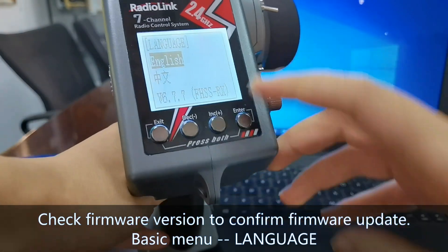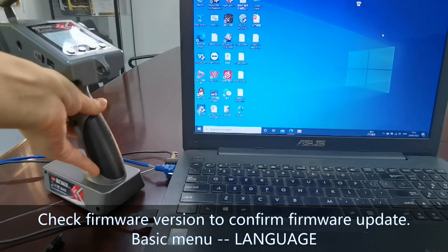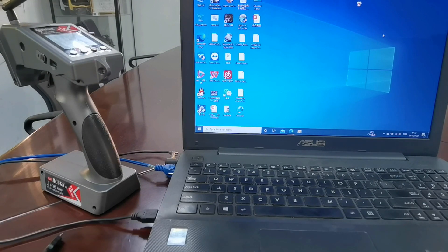That's all about how to update the firmware of RC6GSv3 and RC4GSv3.